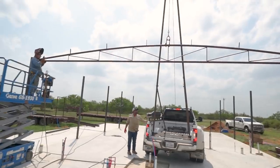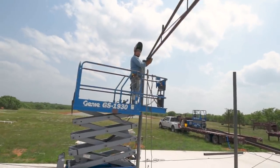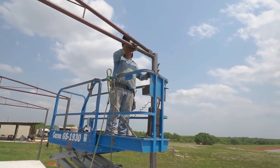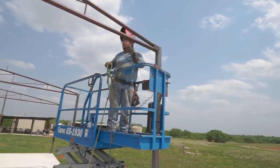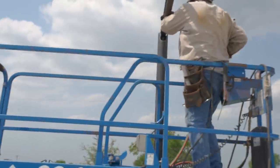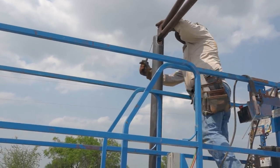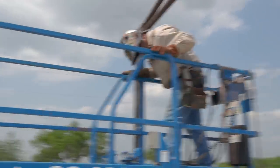They're getting pretty close. This guy is going to stab his end first into the hole — now you understand why one guy has a hole and one guy has a notch. There it is, it went in. Now the other guy is going to drop it into the notch — there it goes. It's pretty much already mechanically locked in place.